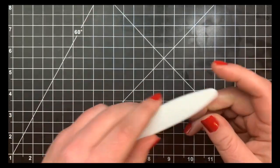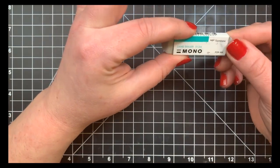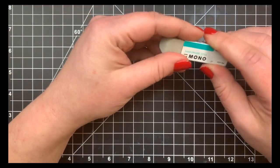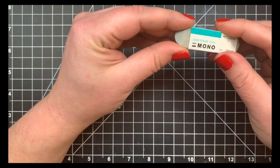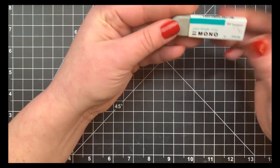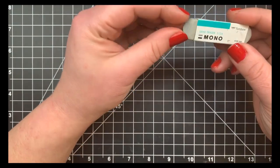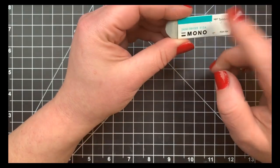Next is my Tombo Mono sand eraser — you can see it's well loved. I make a lot of mistakes, wear a lot of nail polish, and get inky fingers. Sometimes you get smudges on your cardstock, especially on a white panel that's hard to cover up. This isn't a regular eraser — it's rougher, more like sandpaper. Just go over lightly a few times and it'll take off pretty much any smudge.